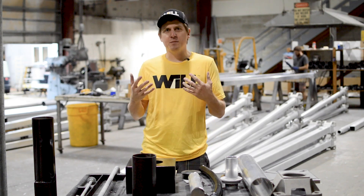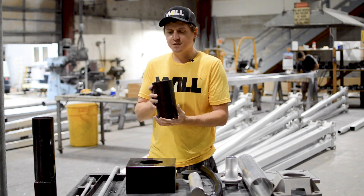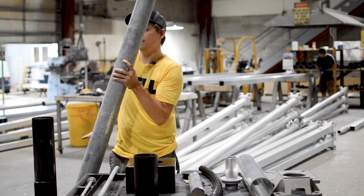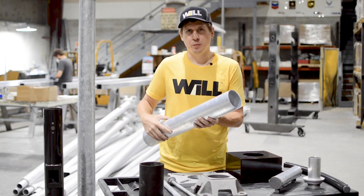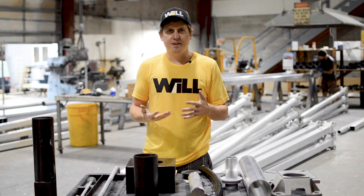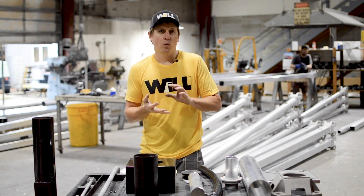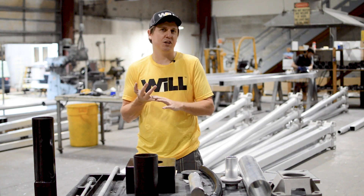First we'll start with the different materials that light poles are offered in. We have fiberglass — a woven strand style fiberglass weave — then galvanized steel, and extruded aluminum. Not pictured would be cement poles and wooden poles, but we don't offer those last two options so we won't touch on those.